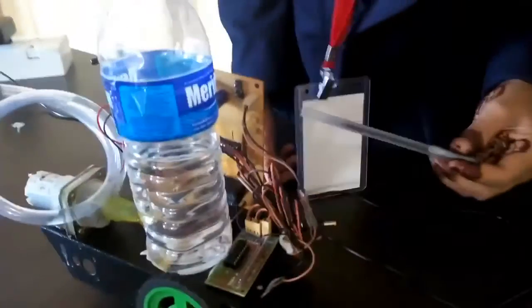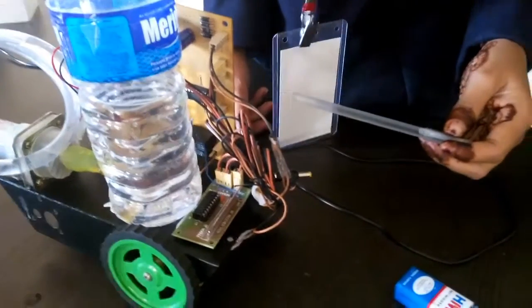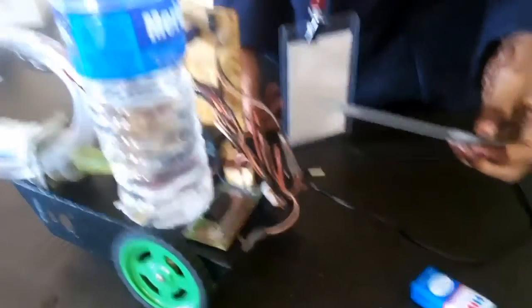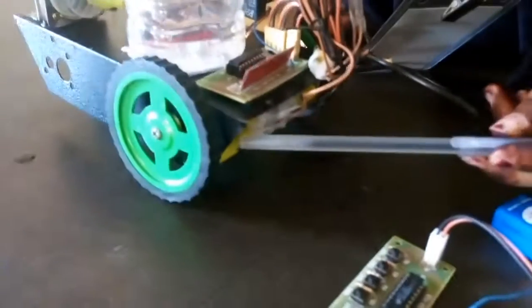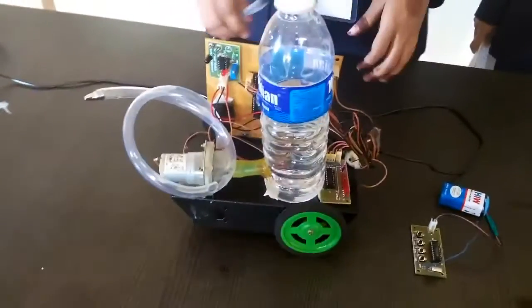L293D contains two inbuilt H-bridge driver circuits, so we can simultaneously drive two DC motors. A DC motor is an electric motor used to convert electrical signal into mechanical signal. It is also called a DC motor because it works on direct current.